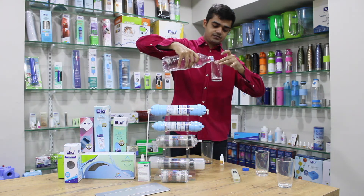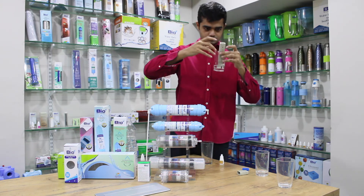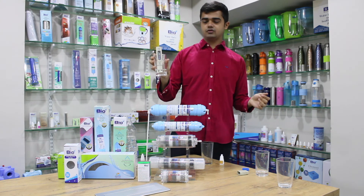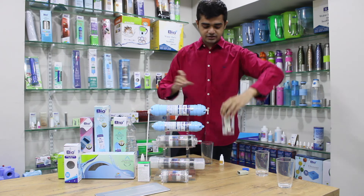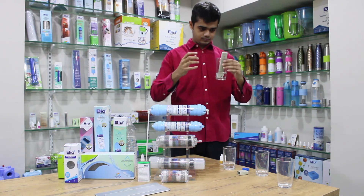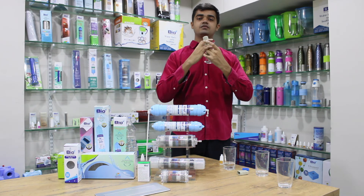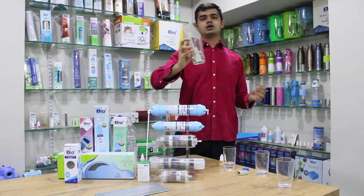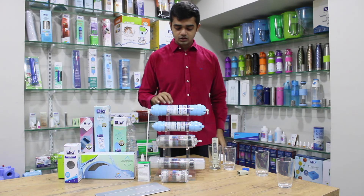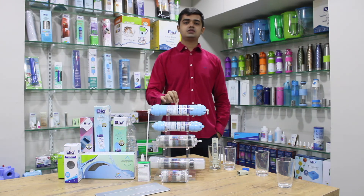I took about 10 ml of the packaged drinking water — it has around 34 TDS. Now let us check for the filter water. The result is 114 TDS, so it has increased around 80 TDS from the input water. The increase in TDS represents pure minerals, as we use mineral balls in these filters.